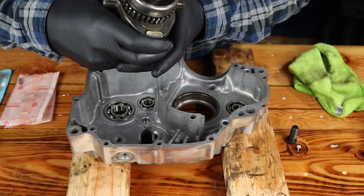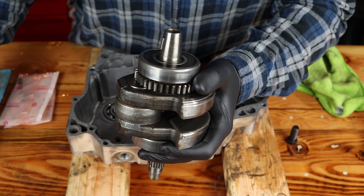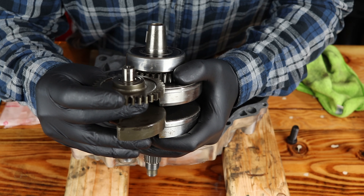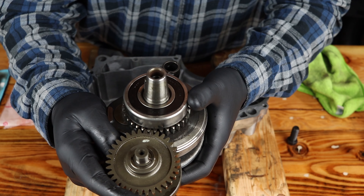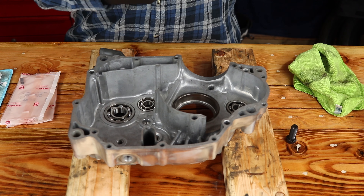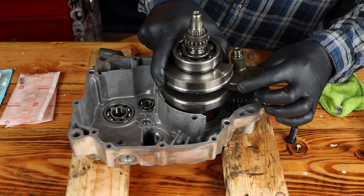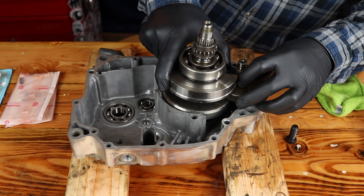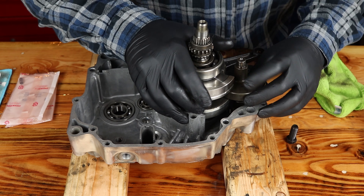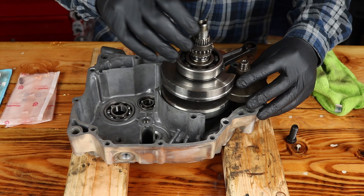One of the splines has a mark on it — you can see it right there. Now there's only one mark on the crankshaft side. So when we line this up we want the two marks on both sides aligned, so it goes in just like that. Now that we've got them lined up, unfortunately you have to put them in at exactly the same time.